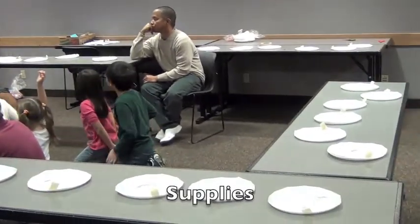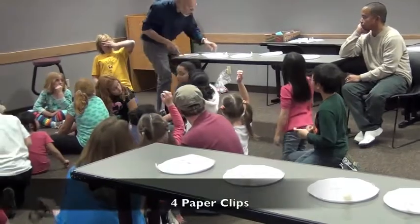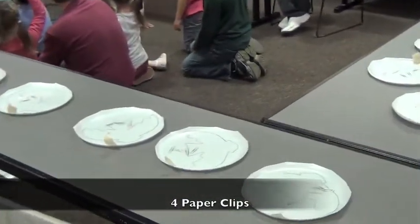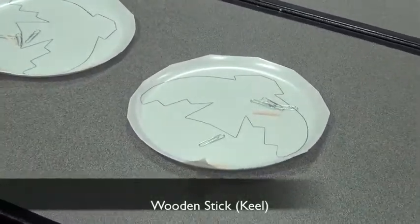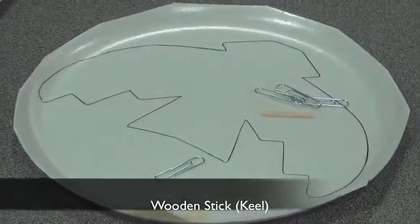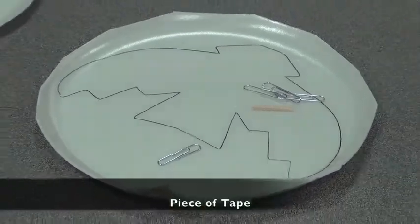By the way, I forgot to tell you — at each plate, don't get up yet — at each plate there are also four paper clips on the plate. Don't throw them away, they're for you. And a little stick that we need, that's called a keel. Can you say keel? Keel. That's what we use to hold the bat, and you'll also have a piece of tape.